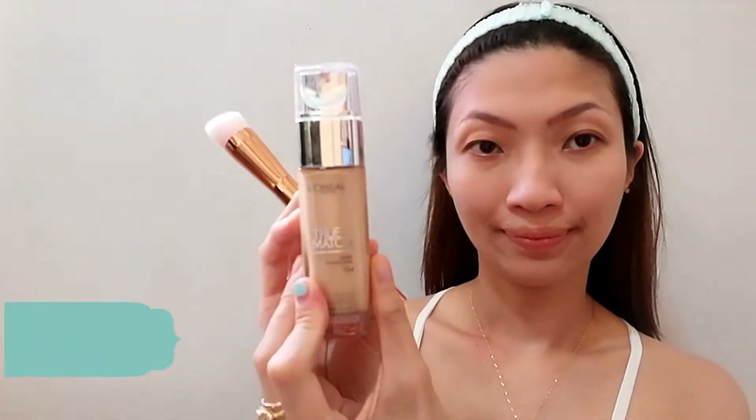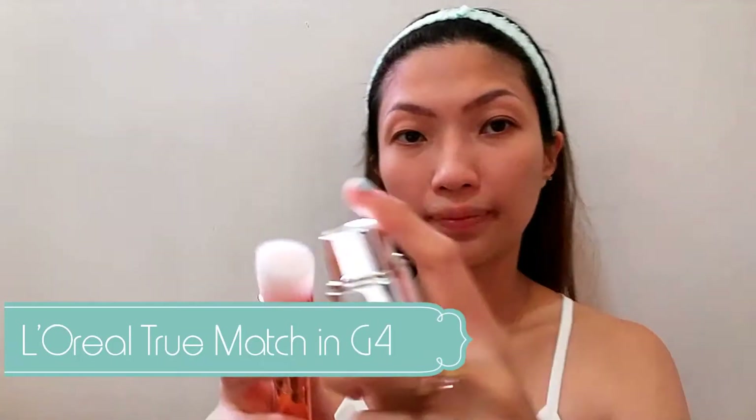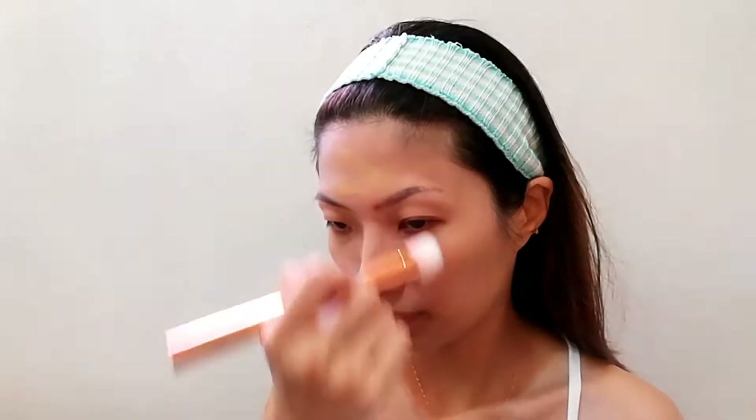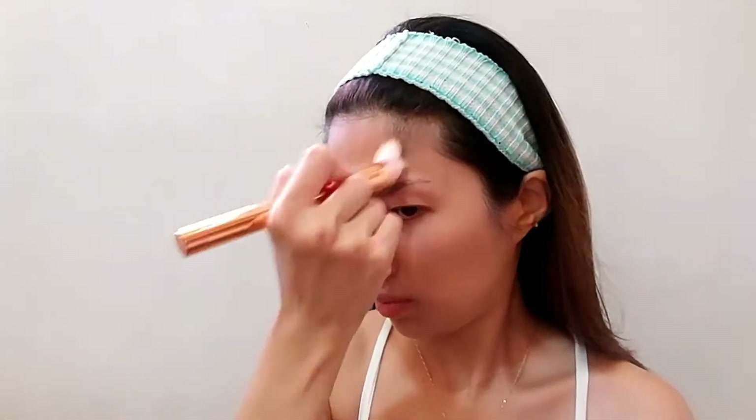Using this flat top brush, I will be going in with my foundation. For today, let's use L'Oreal True Match Liquid Foundation in G4. So let me just buff in this foundation on my face for that seamless finish.